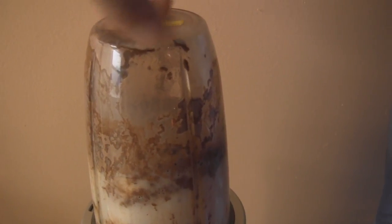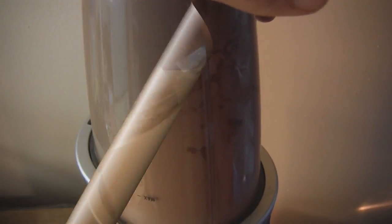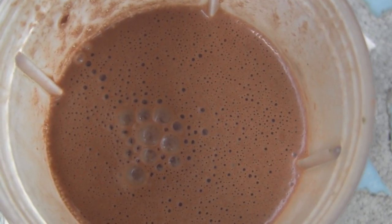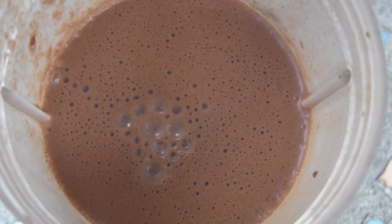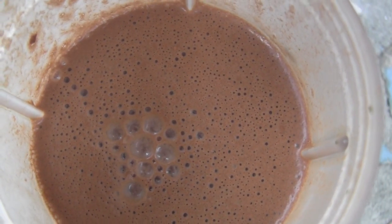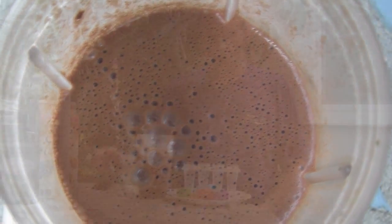All right, so there it all is in the Nutribullet, the ingredients thrown in there. And there it is all blended up, looking all chocolatey and good. I just did a little taste sample of that just to make sure I've got the sweetness and the flavor correct. You can always add more stevia or banana or some other kind of sweetener.